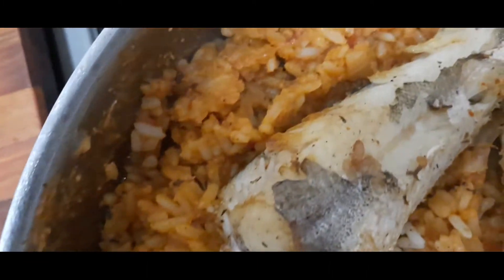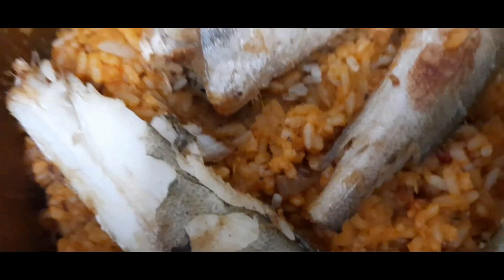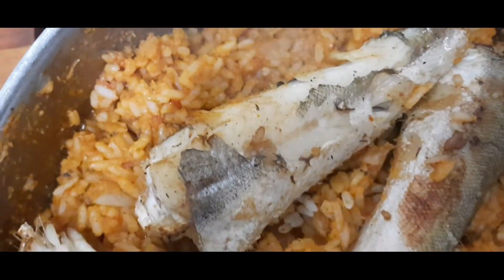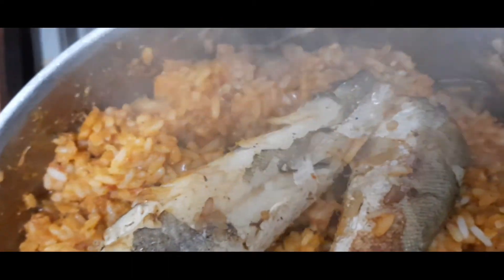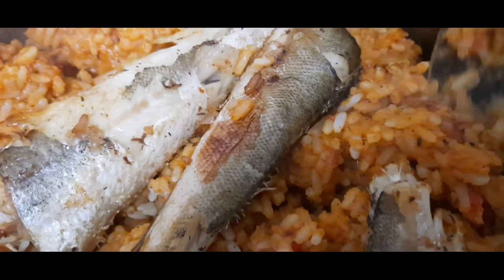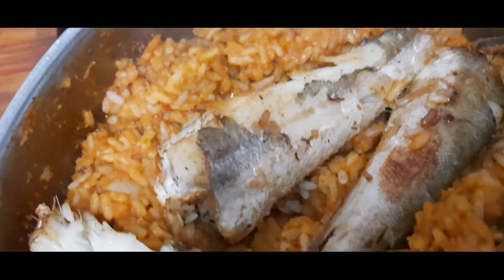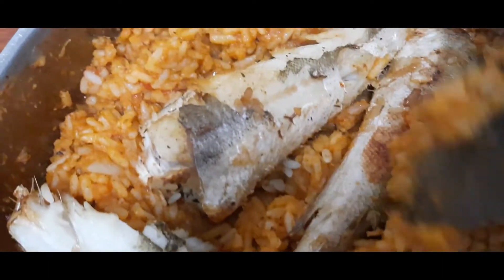Look at it, it looks so delicious. The fish was cooked with the rice, but it's still intact. After all, I put it in the oven. That's why you see that the fish is intact — if you didn't put it in the oven, the fish would get destroyed. I don't want to get fish particles inside my jollof fries.